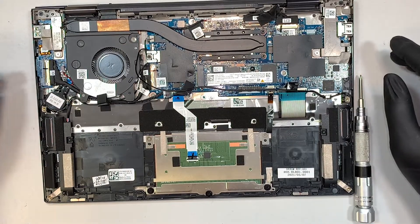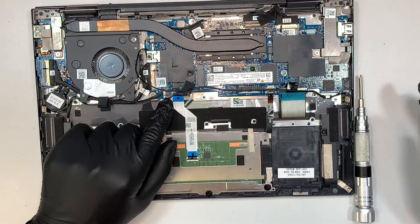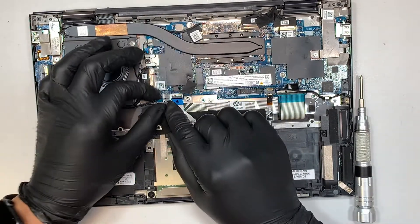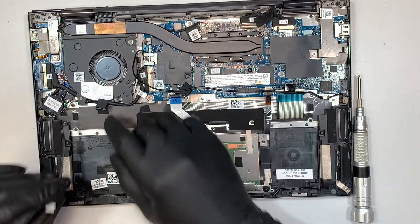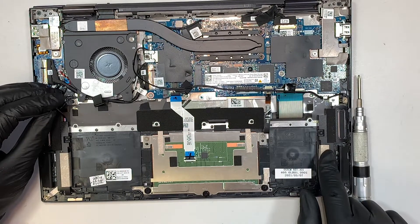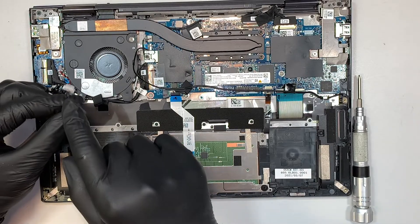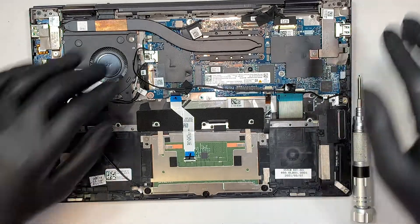Here you can see the speaker is connected through the outlet on this part. You can slide the connector to your right — that's how you remove the speaker. This speaker runs across the bottom to the right side, so there's only one connector but it runs through the cable and connects to both speakers.